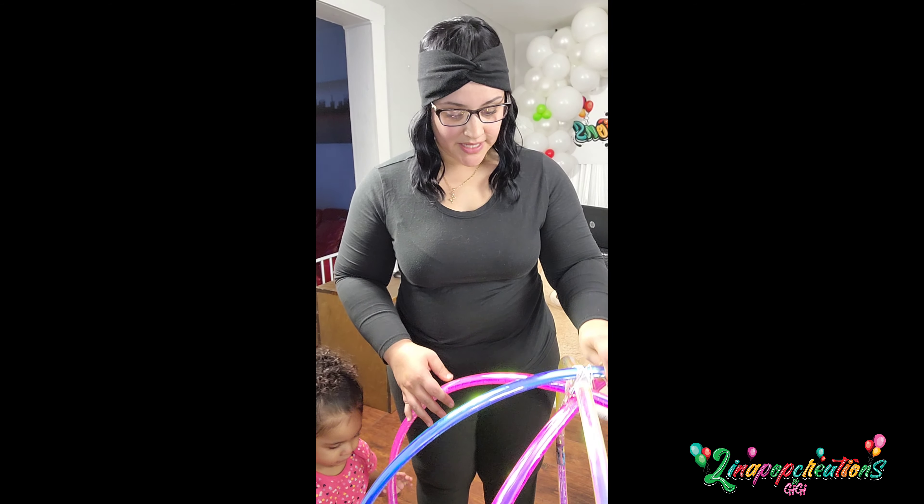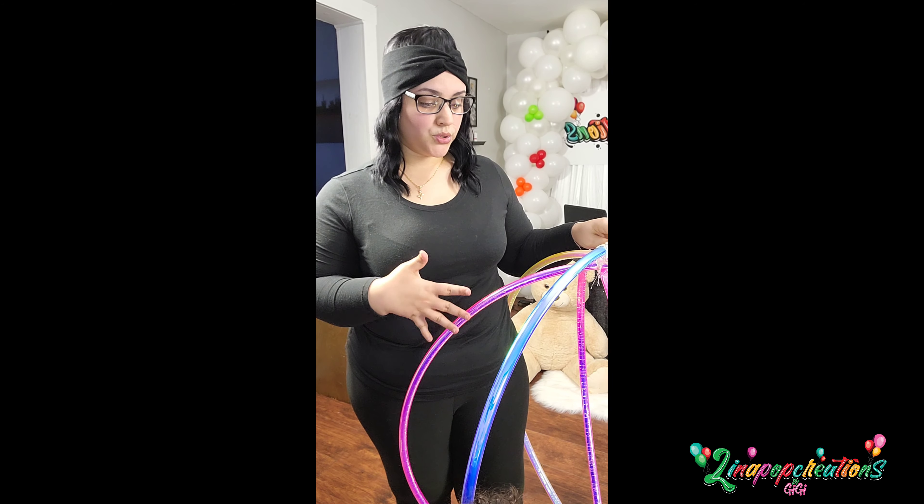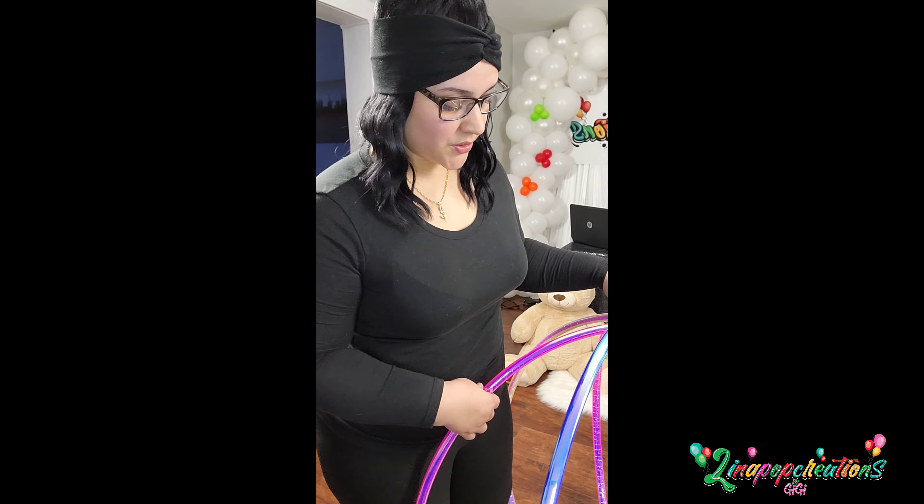Alrighty, so that's pretty much what we have here. This is how we create the ball. I'm gonna set this to the side and now we're just gonna go in and blow up the balloons, and then we'll get back to putting the balloons on here. I'll be right back.